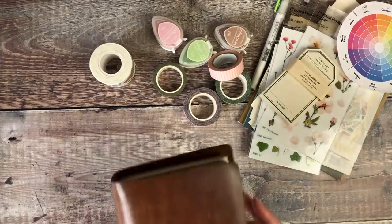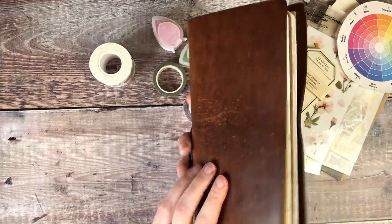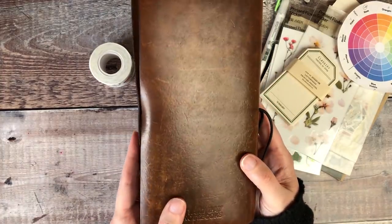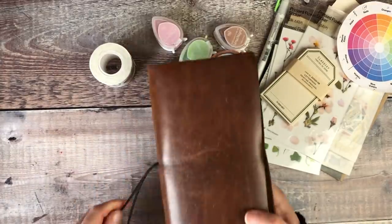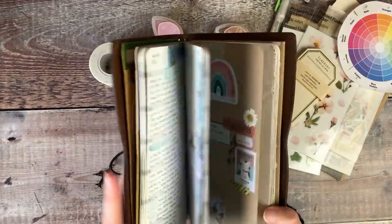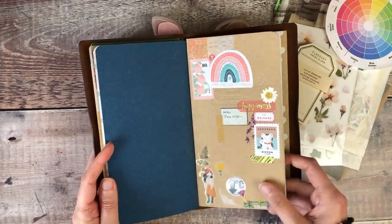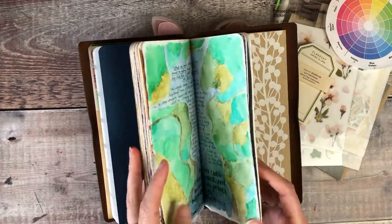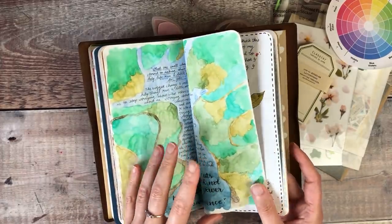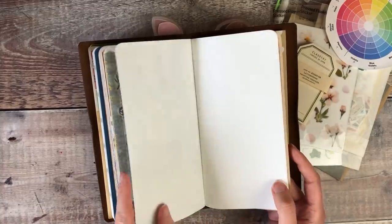The journal I'm going to be using is a standard size traveller's notebook insert, which I keep inside this vintage-like cover from Stark Bay Notebooks. The insert has plain paper in it — it's a Tomo River paper insert — and that tends to lend itself quite well to watercolour and all kinds of other mediums. So that's what I'll be working in today.